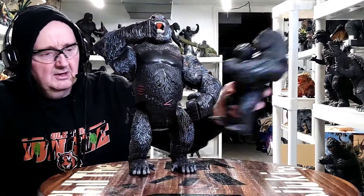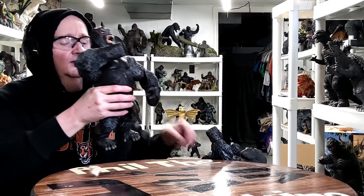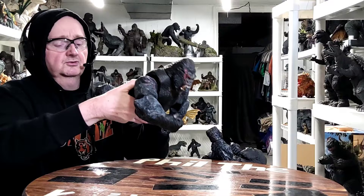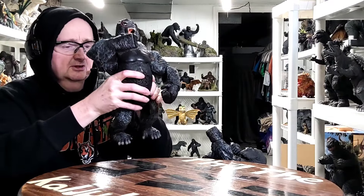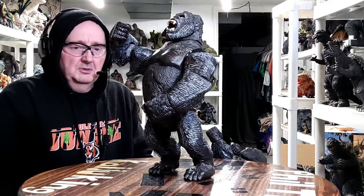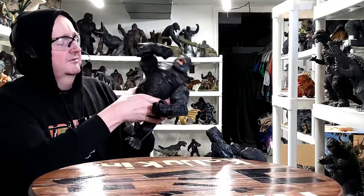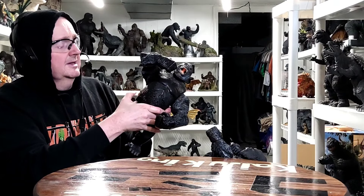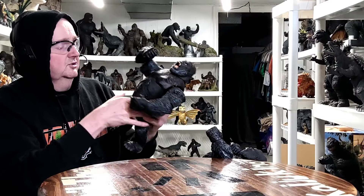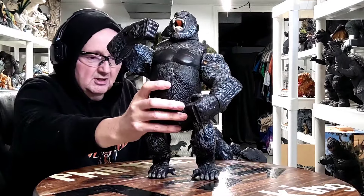We'll start off with the big one. I've had him since King Kong 2005 came out, so I've had this thing roughly 20 years, give or take. He's really big - he's probably like 15 inches tall maybe. He's supposed to have some sound and stuff but that's probably long gone. I haven't even tried to use it in years and years so I don't really care if that works or not.